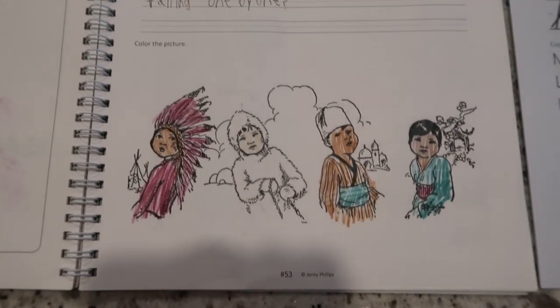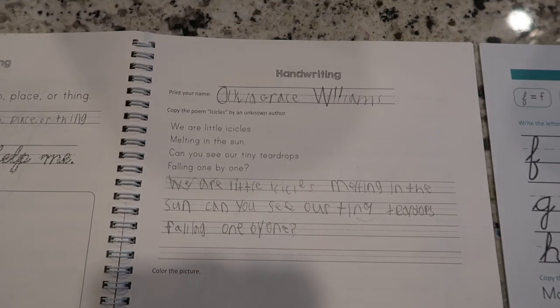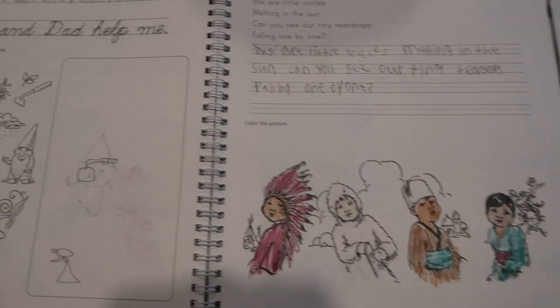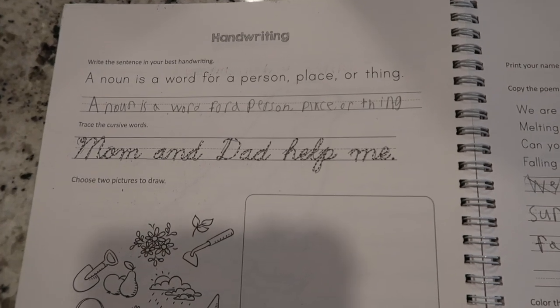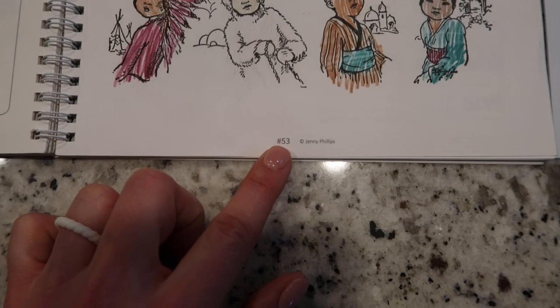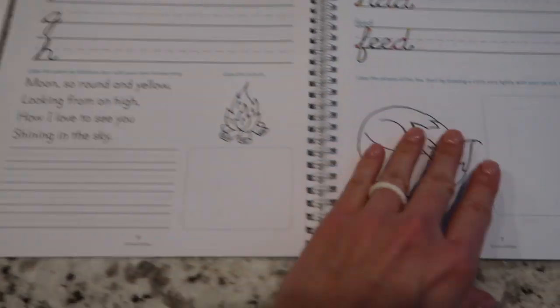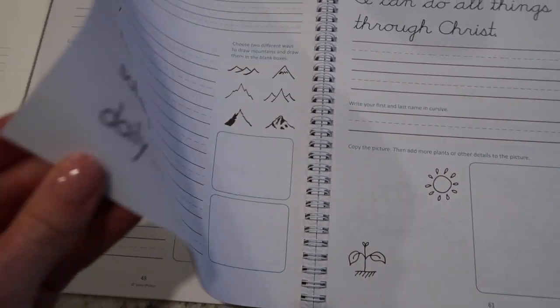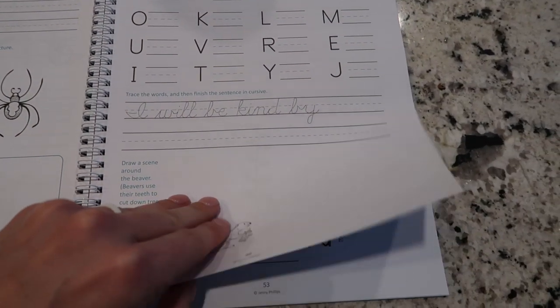Let's go to lesson 53 in the older version. It's practice printing a name, copy, and print — the page before was cursive and a little drawing. So this is lesson 53 in the older version, and I'm going to go to lesson 53 in the new version to show you what that looks like.